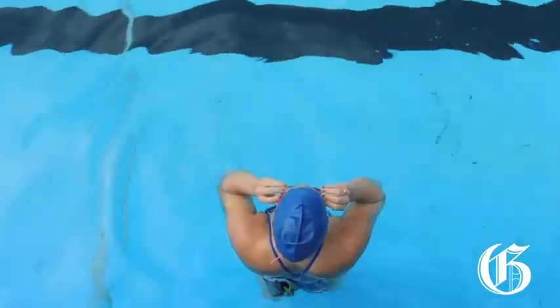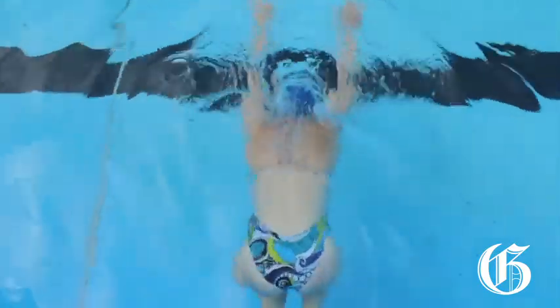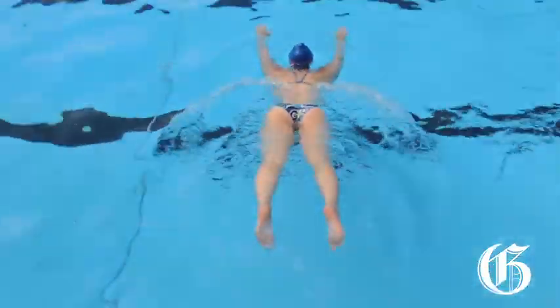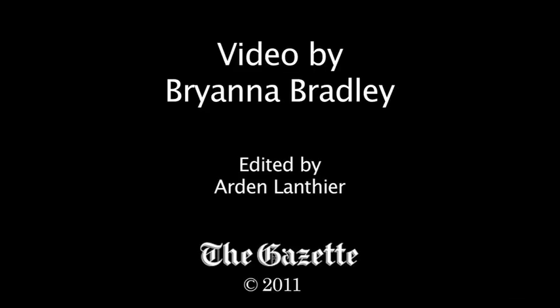Now try it without streamline — push off that wall, let your arms go loose, your legs loose, lift your head, and you don't go half as far. So get into that streamline position, push off, and start to front crawl.